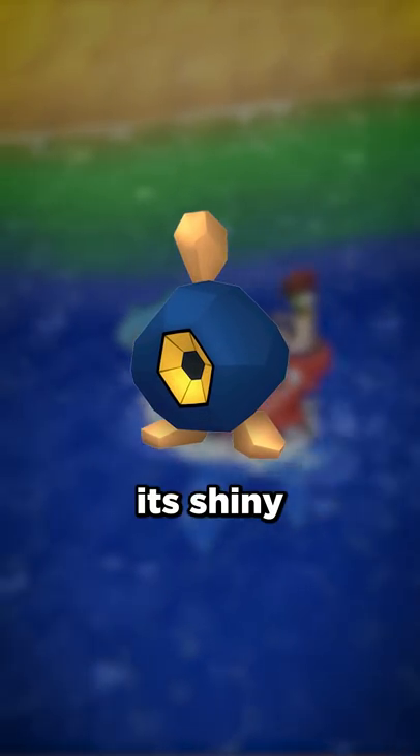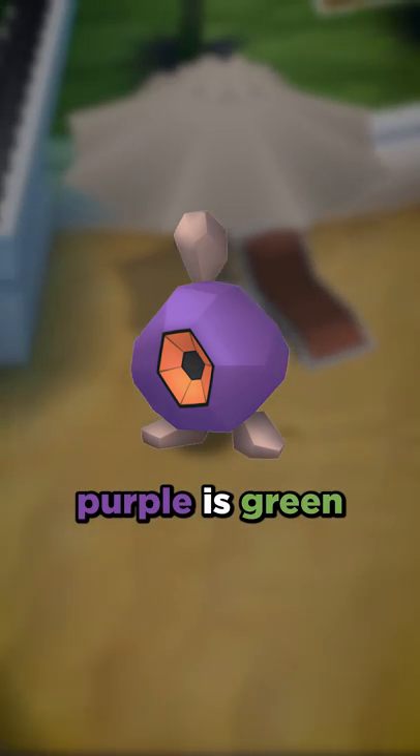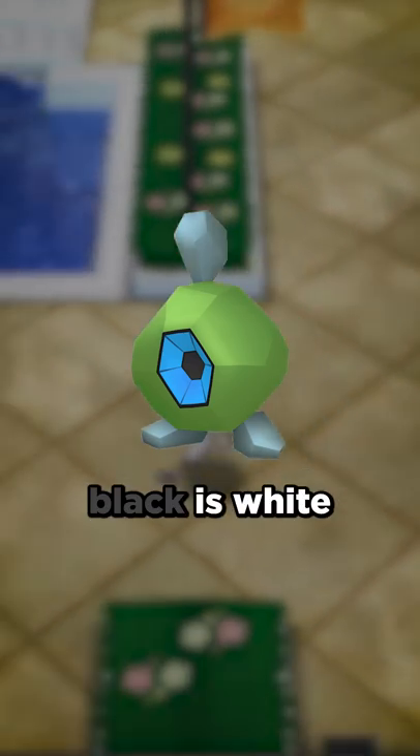For Roggenrola, its Shiny has a purple body with an orange eye, while the feet and rock up top get desaturated. The inverse of purple is green, and like we saw with Unown, the inverse of orange is blue. And of course, the inverse of black is white.